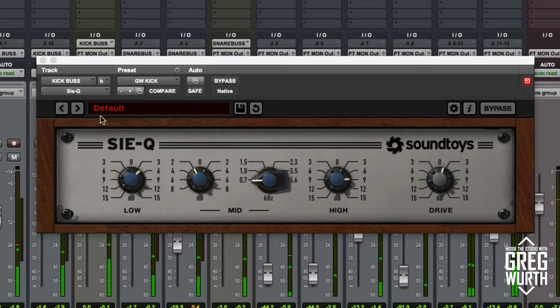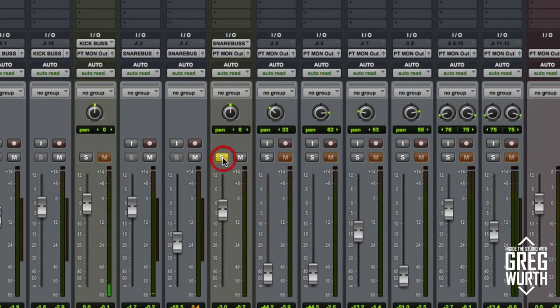Very nice — it's a really awesome EQ. Let's take a listen on the snare bus here.